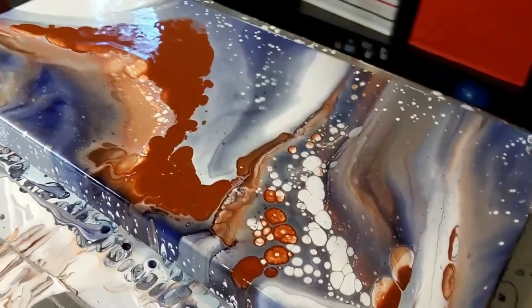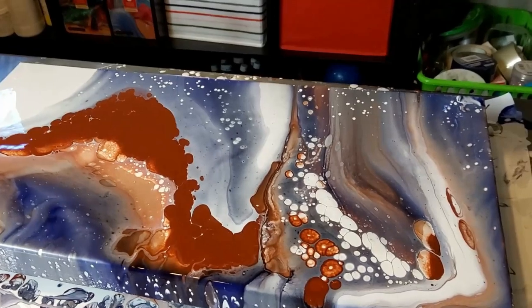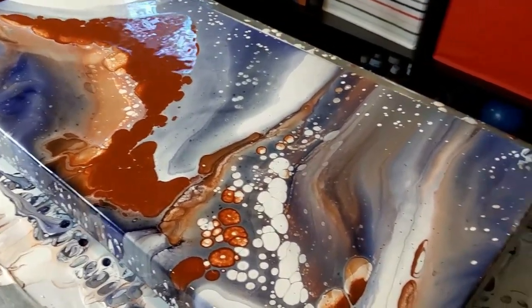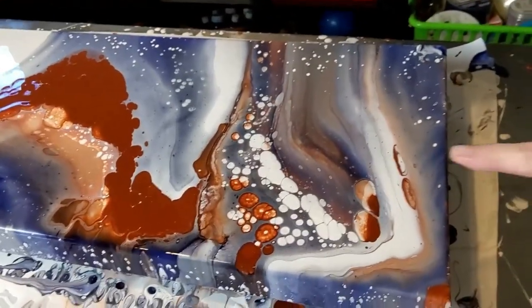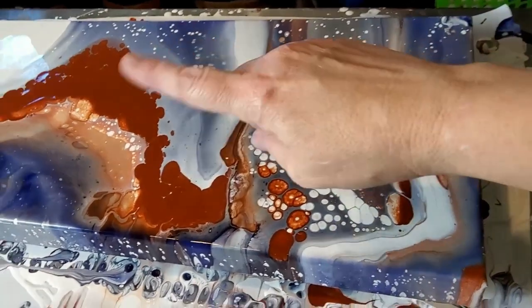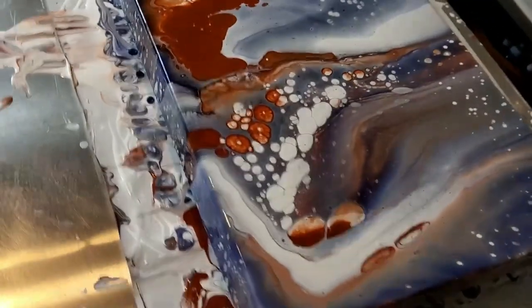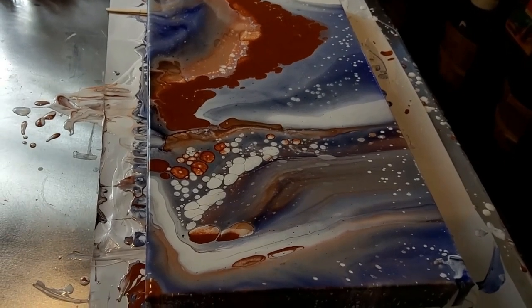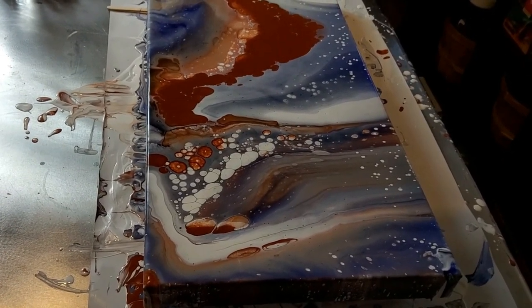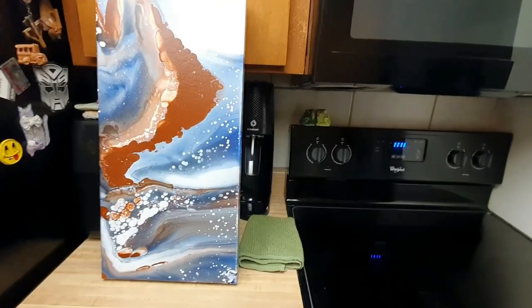Hey guys, I wanted to show you real quick — sorry for the glare — but it's coming along really cool. I am really digging this, I really like it a lot. It's got such a cool organic feel to it. I'm thinking this corner here will be the bottom and that will be the top — hang it lengthwise. That's what I'm loving right there. I'll see you back hopefully for dry results!